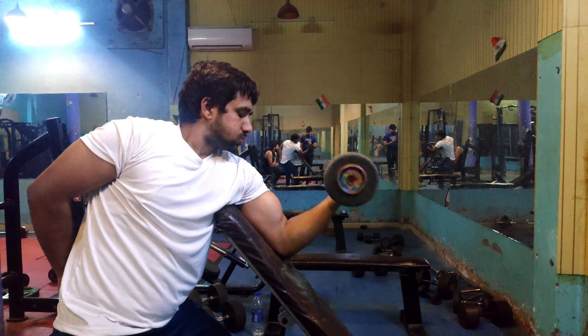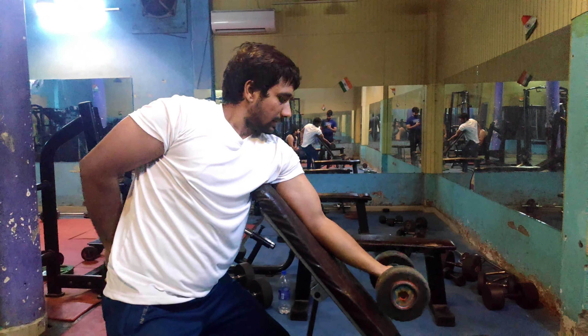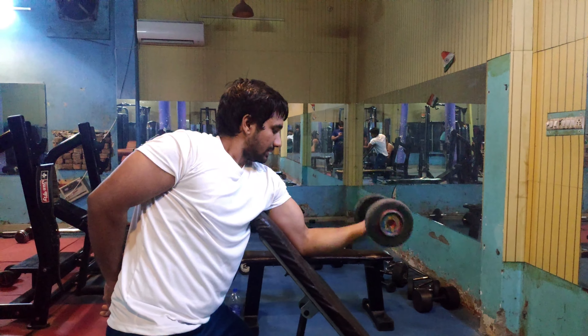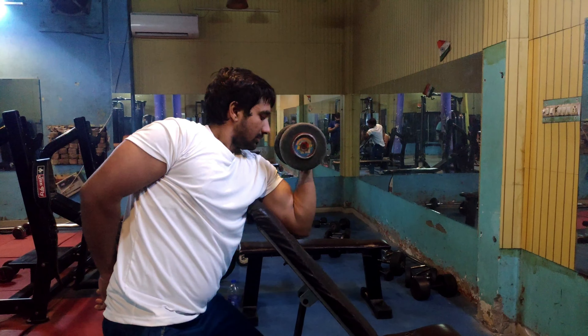The second exercise is Preacher Curls. For Preacher Curls you can use a machine or rod, but I get more contractions with dumbbells. I use dumbbells for the short head.